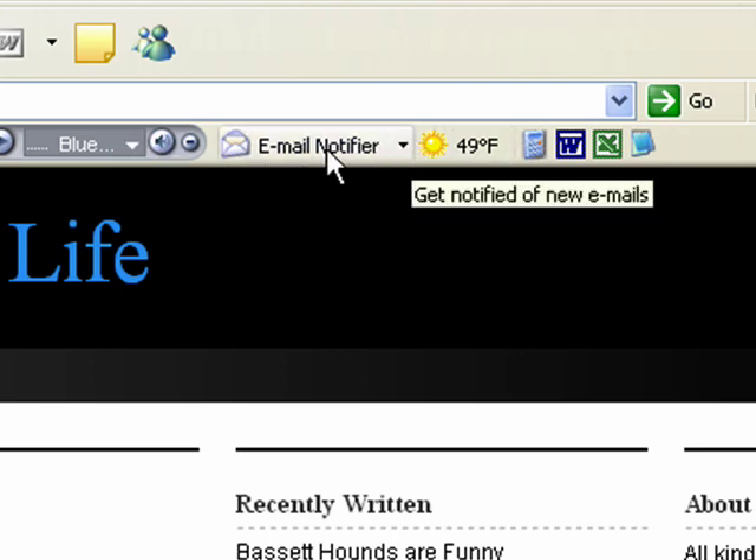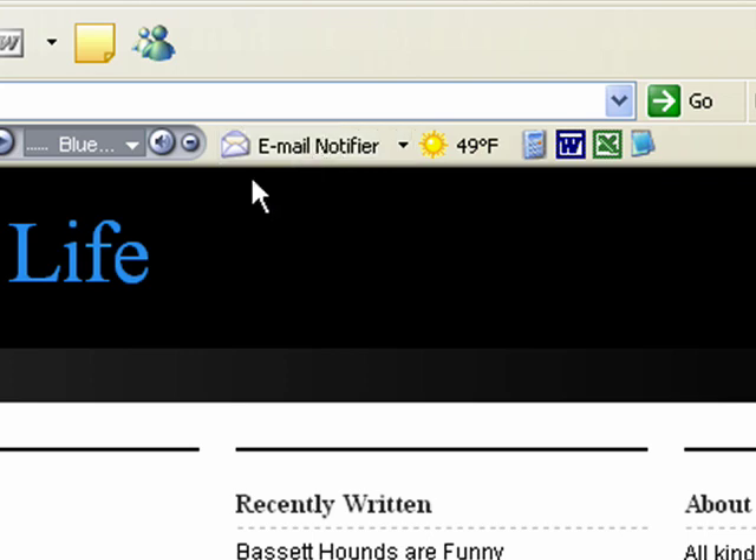Following that is an email notifier. This notifier will give you a numerical indication of how many emails you have not read. It will also give you an audible tone when you get a new email. I like that — it'll let me know so I don't have to worry about checking every once in a while to see if I've got a new email. To the right of the email notifier is an indication of your weather locally, based on your IP address. And to the right of that are shortcuts — not limited to what you see there — of Microsoft programs that you have installed, which you're able to put into the Basset Bar.